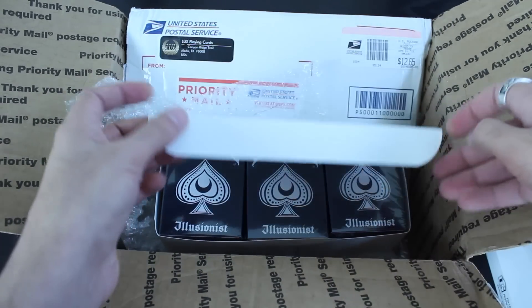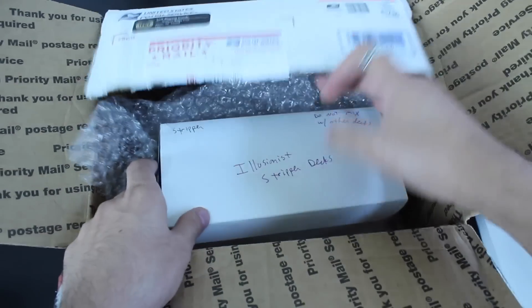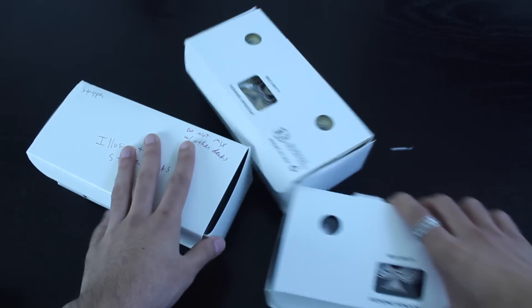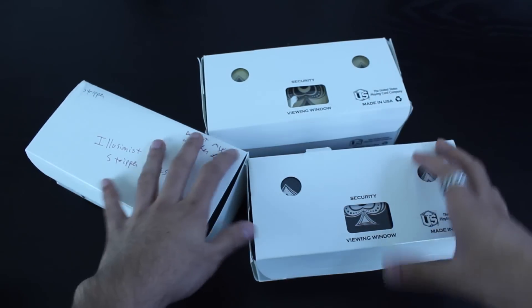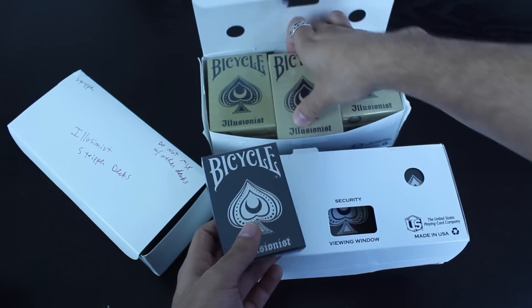These cards are from luxeplayingcards.com — I'll put a link on the screen and in the description box below. Brian Sloan is a really nice guy. I Skyped with him and he's a very talented playing card designer and deck producer. I'll go ahead and open up one of each color scheme and give you a closer look at the design.